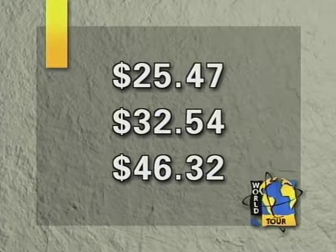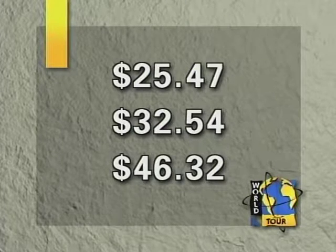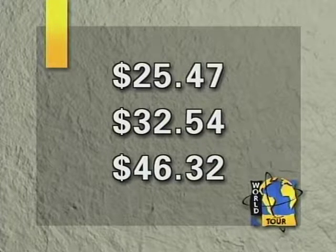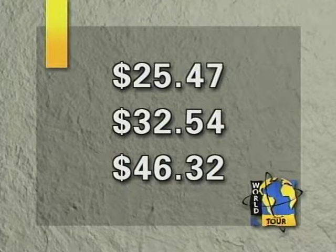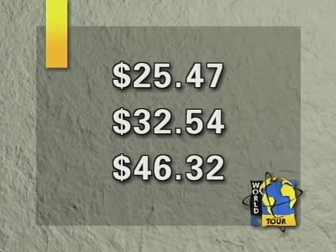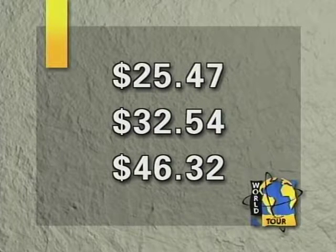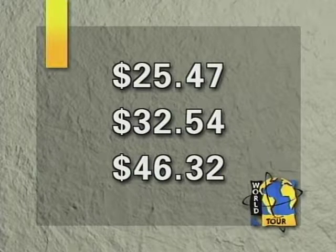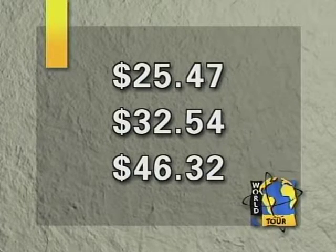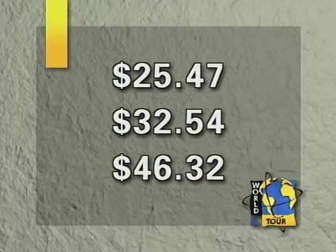Another price, a little higher: treinta y dos dólares cincuenta y cuatro centavos — $32.54. Treinta y dos dólares cincuenta y cuatro centavos. And let's try this one — cuarenta y seis dólares treinta y dos centavos, $46.32. Cuarenta y seis dólares treinta y dos centavos. Muy bien, mis estudiantes.